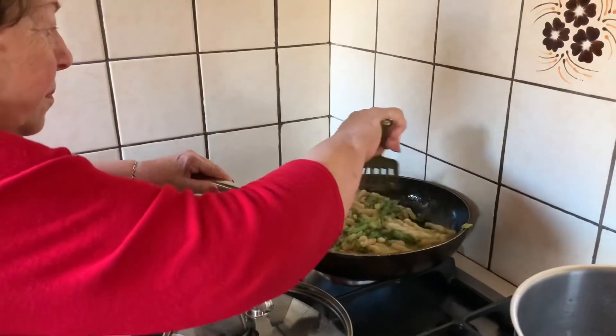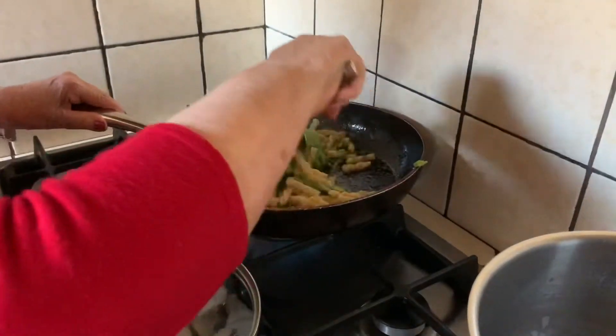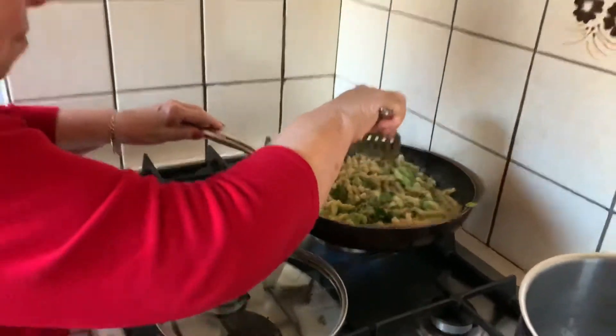In here is the pasta with broccoli that she's going to stir together, which is a good amount. I judged right on the pasta. Good for me.